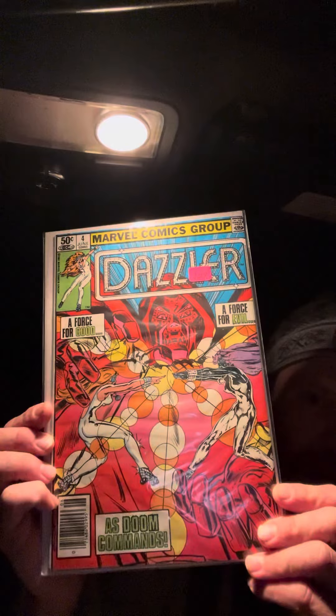Hey y'all, just a quick part two. This is channel BCBW, Baseball Cards Before Work, doing our comic book thing. We've just shown off the Dazzler from Harvey Does Comics, issue number four with the Doom cover.